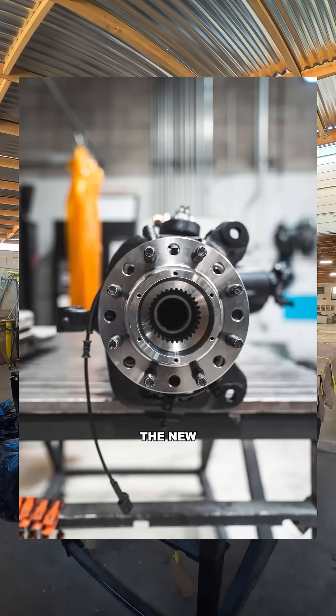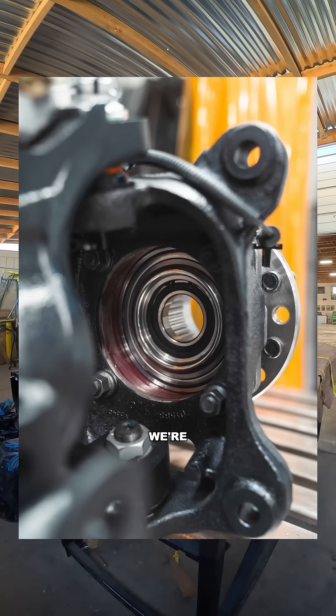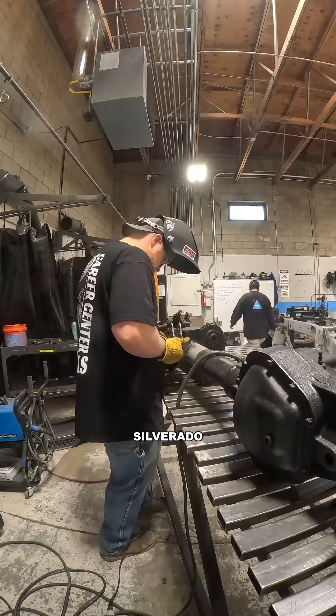Once it was looking good, we bolted on the new unit bearings — they came out clean. Since we're running a Dana 60 on an 05 Silverado chassis,